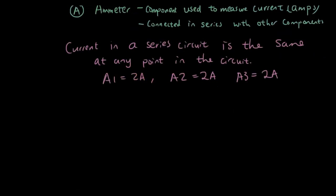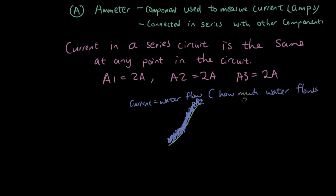Here is the reasoning behind that. Last lesson we talked about a waterfall — water flowing down some sort of slope. The current can be represented by the water flow, which is how much water is flowing past a point per second.